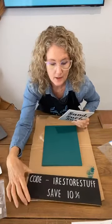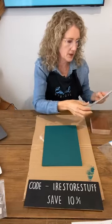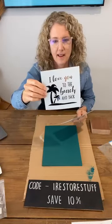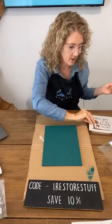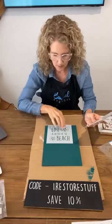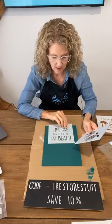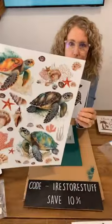So use my code iRestoreStuff and you get an extra 10% savings. We've got these blocks as well that we want to do today. I'm going to use this one that says 'I love you to the beach and back,' and I'm going to replace this palm tree with something else. This is the one I'm going to use here today: 'Life is better at the beach,' along with something else — we're going to replace the little sand dollars. I don't see sand dollars very often here in Australia. Here's what's in this one: there's the turtles. These are gorgeous.